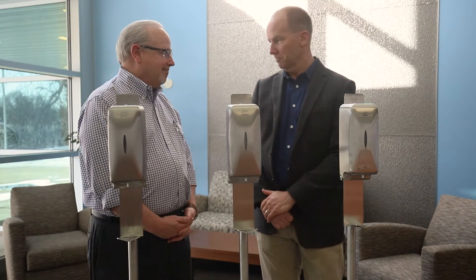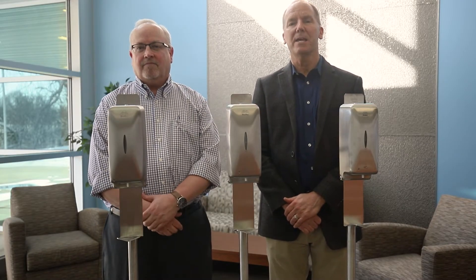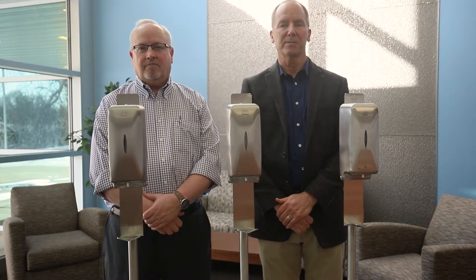Hi, I'm Mike Pickery. This is Rob Klapper. We're with the Bradley Corporation. We're here to show off our new line of 6A hand sanitizer dispensers.